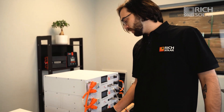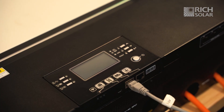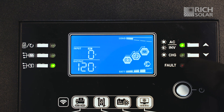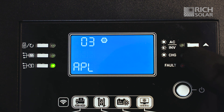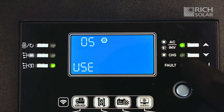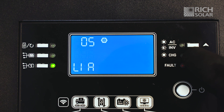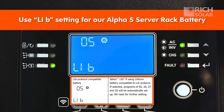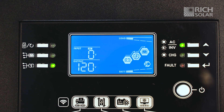Now that everything's all connected, let's fire up our batteries and inverter and change our settings for our battery. We're going to hold down the enter button to access the settings menu. Scroll down to setting number five and press the enter button. Change this to LIB, press the enter button again, then press this button to get back into the menu and you are all set.